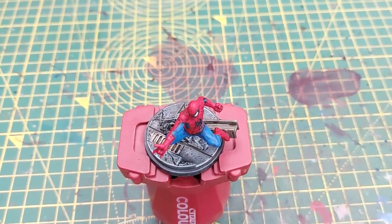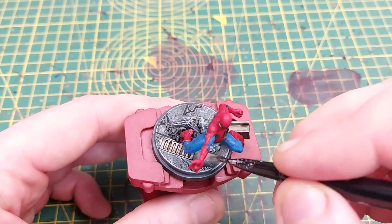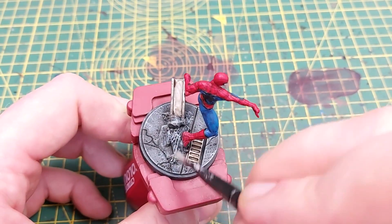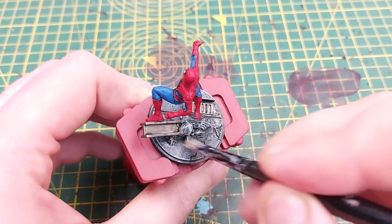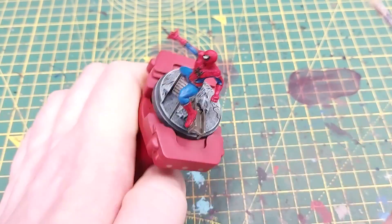Once that is dry we are almost complete. We'll take a little bit of Celestra Grey and go back over the little bits where we applied the Agrax, just to pick up the raised areas again.